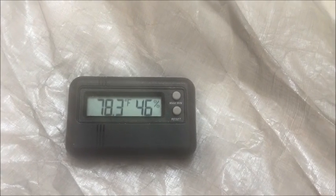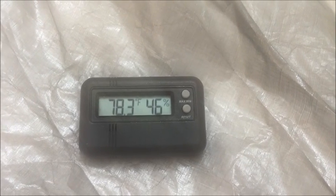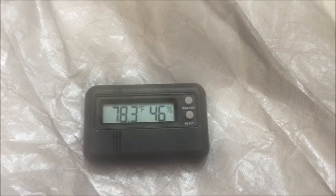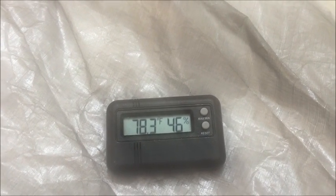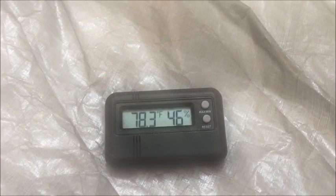It seems to have stabilized at 78.3, so that is a significant difference — close to 30 degrees difference inside or underneath the aluminized Cuban fiber. That is an impressive difference. I was hoping to get about 20, I was expecting to get about 10 degrees difference, but this 30 degrees difference is, well, surprising.